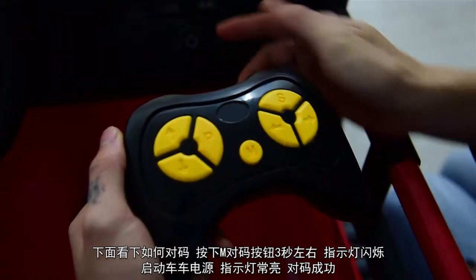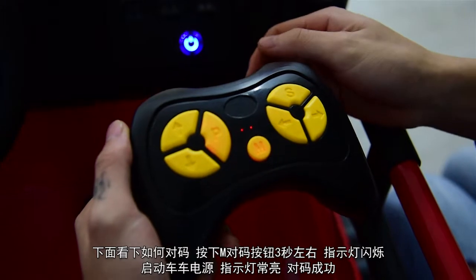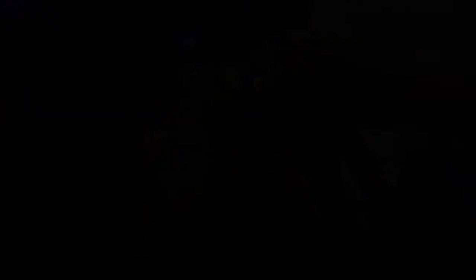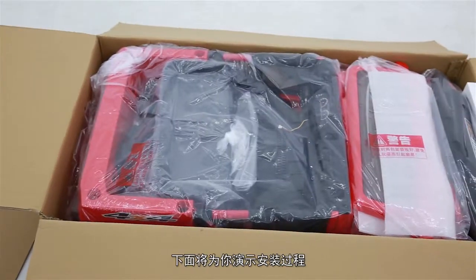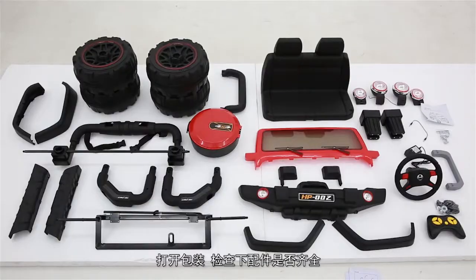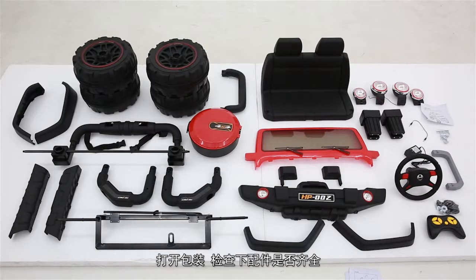2.4G蓝牙遥控器：按下S键可调节三档调速，P键为刹车功能，最大程度保证宝宝的驾驶安全。对码方法：按下M对码按钮约三秒，指示灯闪烁后启动车辆电源，指示灯常亮即对码成功。下面将演示安装过程，打开包装检查配件是否齐全。